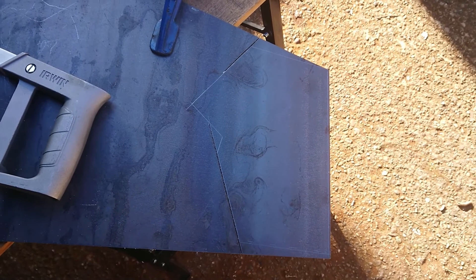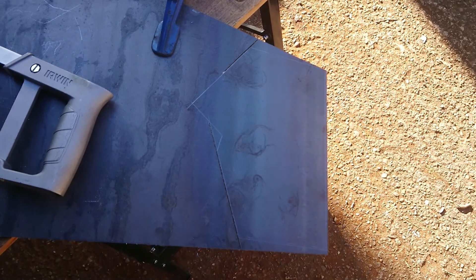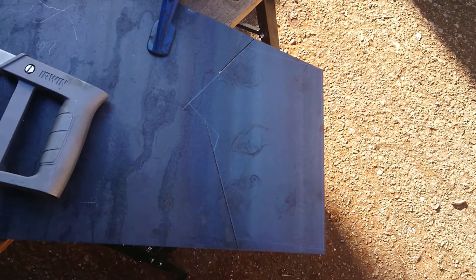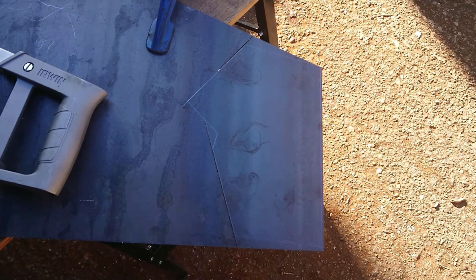This is one of the end plates that has to be cut out. Once I've cut the majority out, it's a case of just notching everything, drilling the holes in, and fitting it up to the jig before tack welding it all together.